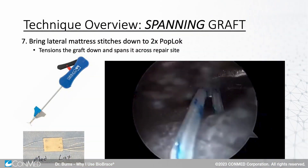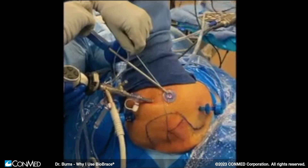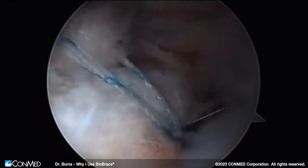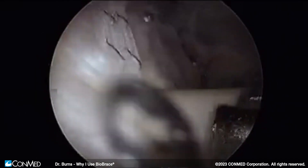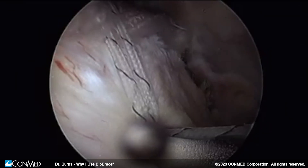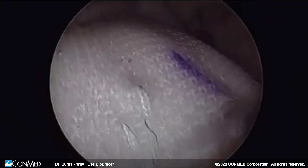Then we're basically going to put knotless anchors in laterally. We use our luggage tag sutures or mattress sutures laterally and load them up into a knotless anchor — a pop lock — which we can then tension to allow some load sharing on the graft. We don't know exactly how much; just make it snug. Then a second posterolateral knotless anchor — lock it, cut it. And this is what it looks like when we're done: a spanning graft over the top of our primary repair.